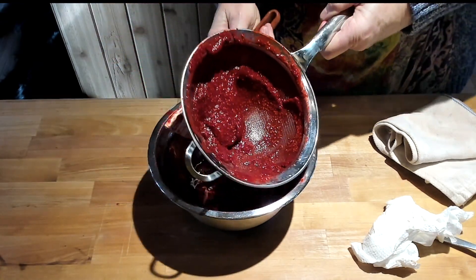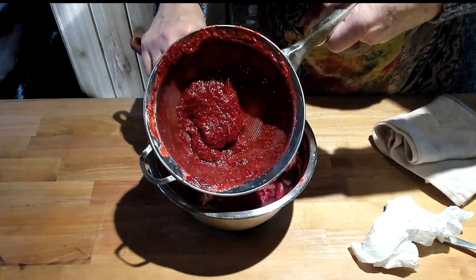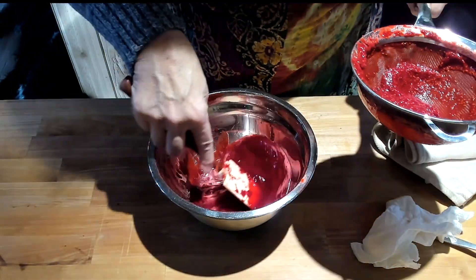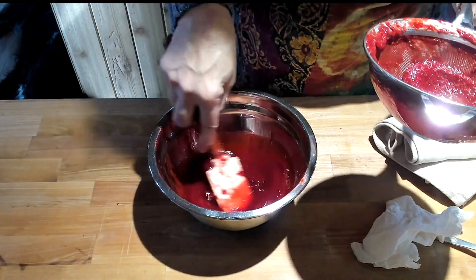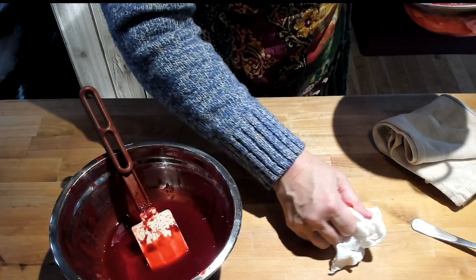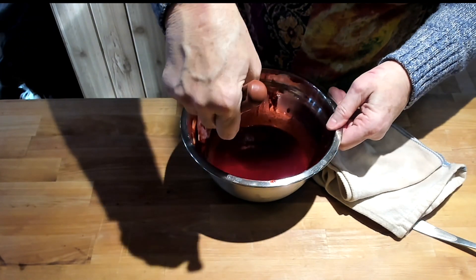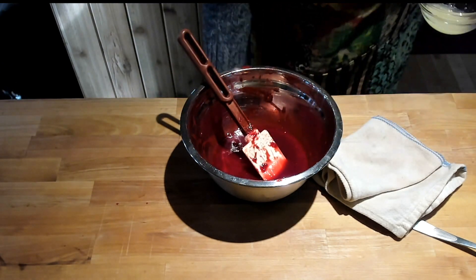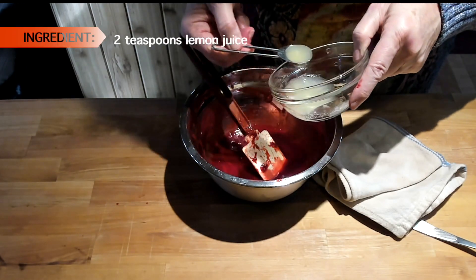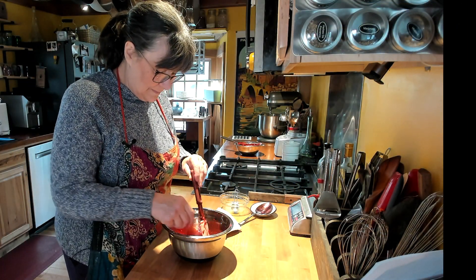I'm going to leave this for a moment, put it over another bowl, and let it drain — I'll stir it a couple more times. This is what we're looking at: a nice smooth sauce. I'm going to let that cool off for a moment. Now I've got two teaspoons of lemon juice to add, which will lighten this up. I'm going to give this a taste and see if I'm happy with the sugar and the lemon juice.